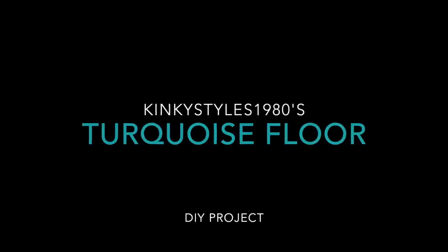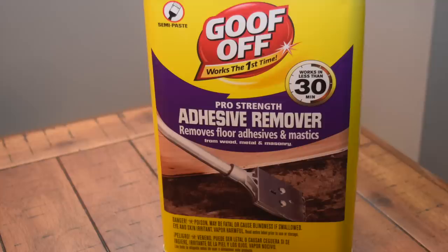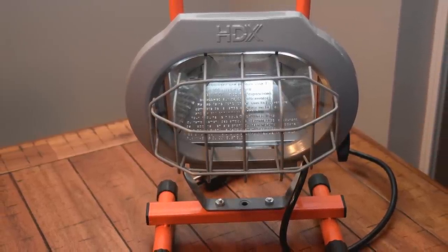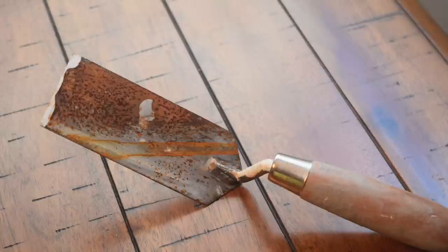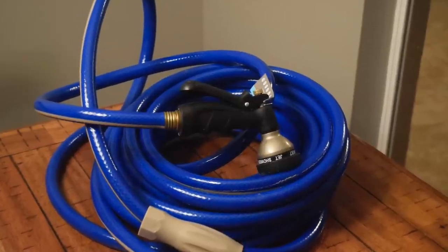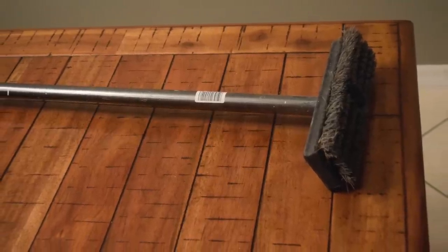I purchased most of these items at either Home Depot or Lowe's. I got this adhesive remover, a lighting kit because I was doing this at night after work and on the weekends, a scraper — but it wasn't doing what it needed to do, so I bought a heavy duty one with a long handle and a much sharper blade. I also purchased a water hose.